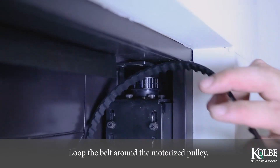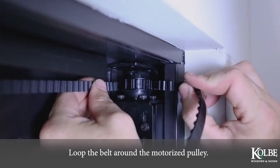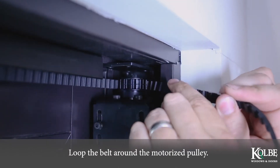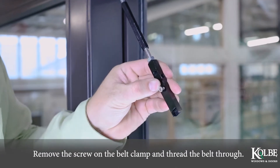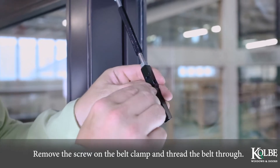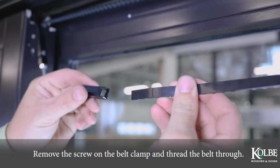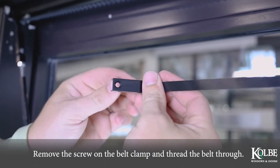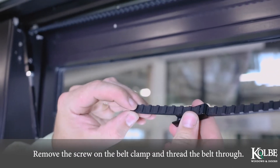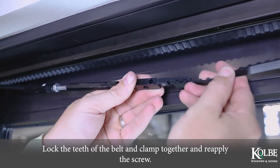Loop the belt around the motorized pulley. Remove the screw on the belt clamp and thread the belt through. Lock the teeth of the belt and clamp together and reapply the screw.